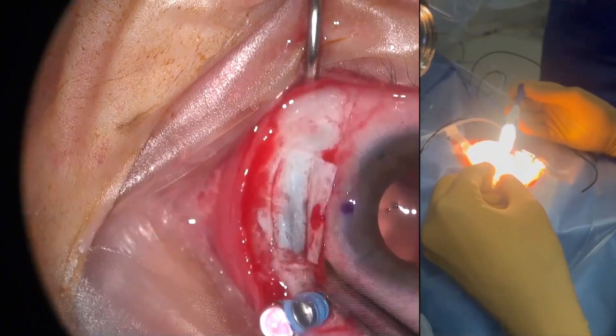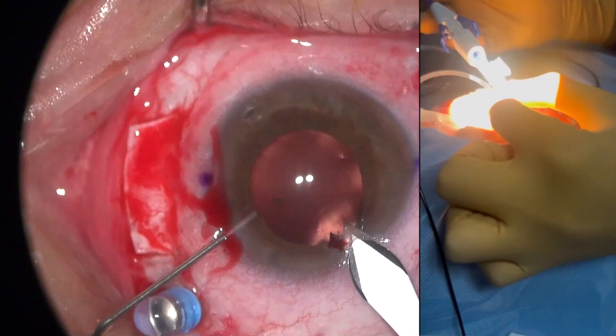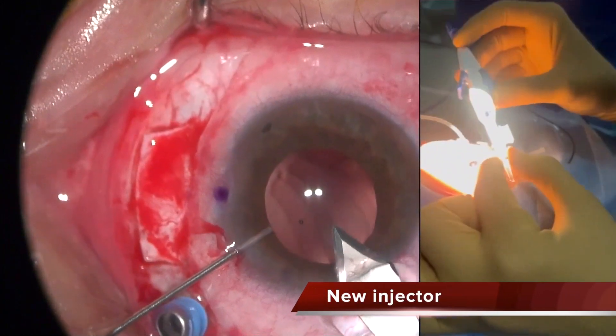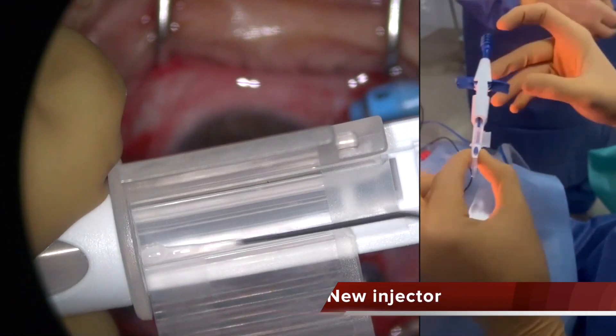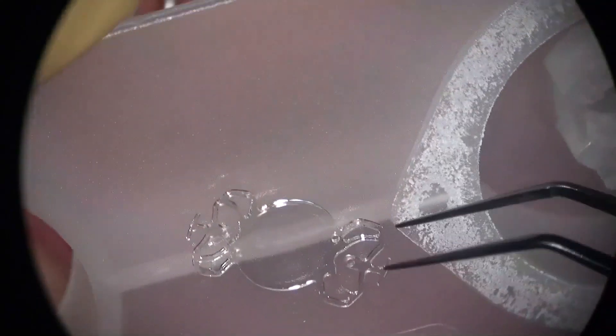And now you are going to see the new injector, which is a superb injector. This lens is a little bit more rigid than the hydrophilic one and needs to be injected through a three millimeter incision.